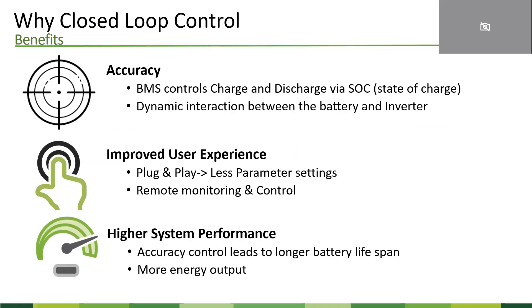A quick recap of the advantages with closed-loop control. First, accuracy — the battery management system controls charging and discharging through the state of charge, giving you the most accurate reading and communication with the inverter. It also allows you to dynamically interact between the battery and inverter. For example, in an open-loop system the battery and inverter don't talk — if the battery temperature goes very high, the inverter wouldn't know and would keep sending power. But with closed loop, the BMS tells the inverter the temperature is too high and asks it to slow down the charging or discharging rate, which saves battery lifespan.